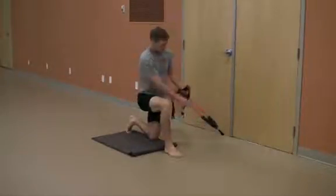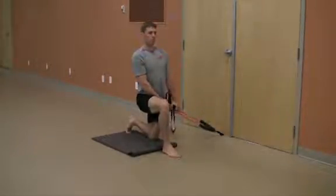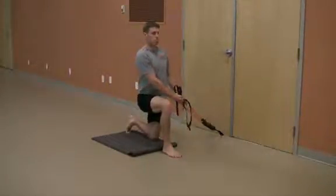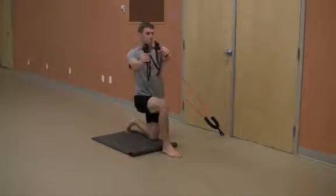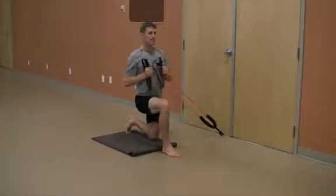Start the exercise in a tall half kneeling position and be sure that you are not shifted forward or back through the pelvis or torso. Essentially, you want a straight line to pass from your ear, through your shoulder, through the hip, to the knee in the tall half kneeling position.